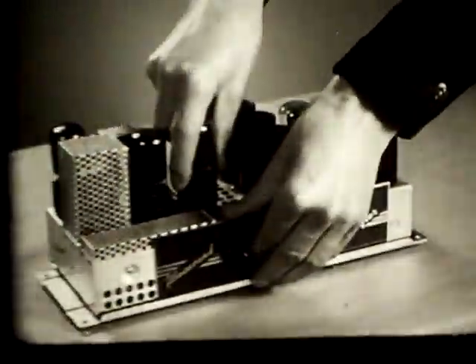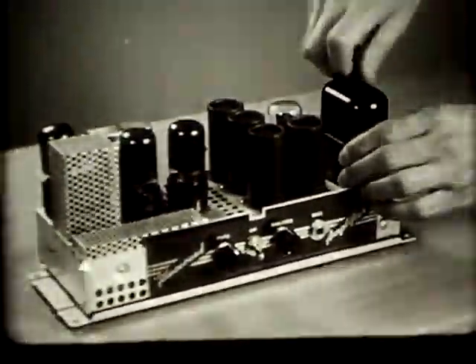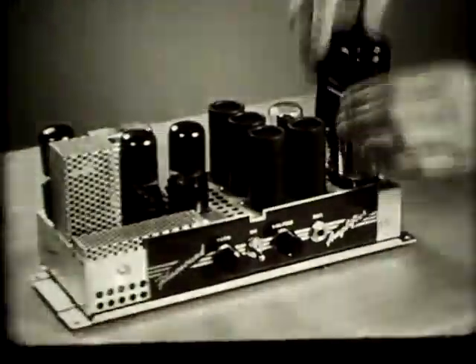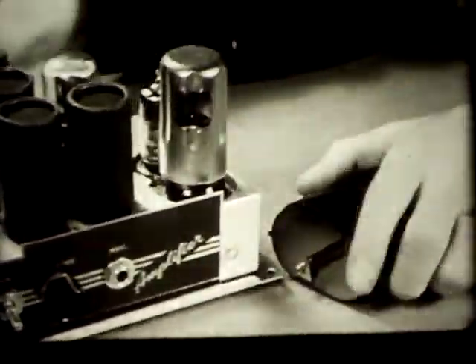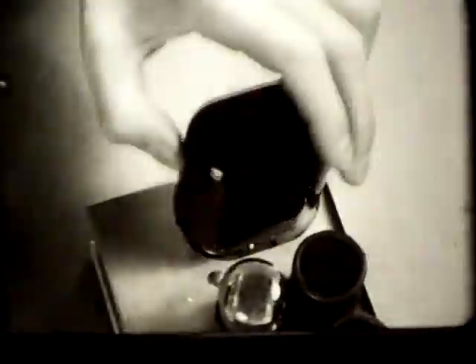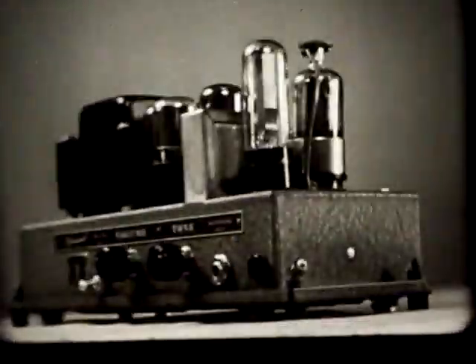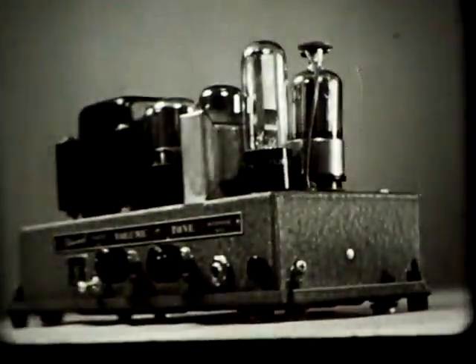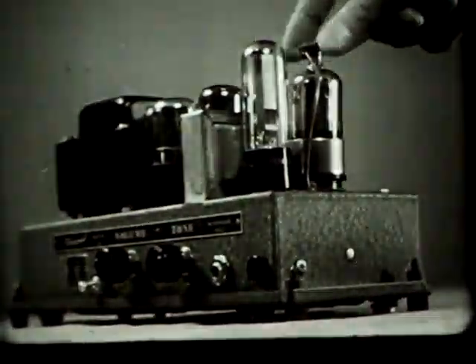Remove the amplifier tubes for testing. Replace those found defective and return the others to the amplifier. To replace the photocell, loosen the thumb screw and pull off the cover. The photocell is the larger of the two tubes under the cover. When replacing the cover, make sure that the pins are inserted into the holes in the photocell base. Tighten the thumb screw firmly but without the use of tools. The amplifier in your projector may look different — the photocell may have no cover, and the tube next to it may have a clip at the top; be sure this clip is connected firmly.